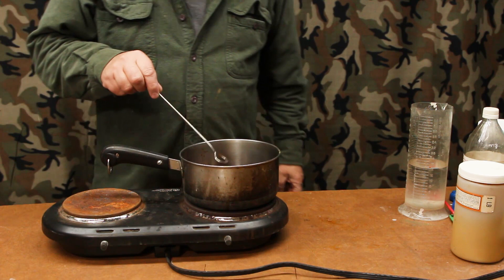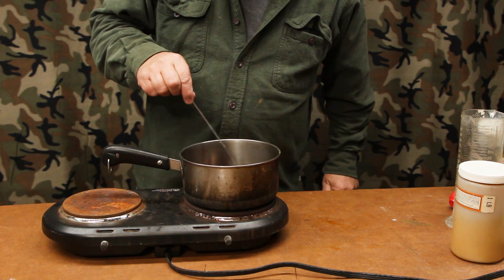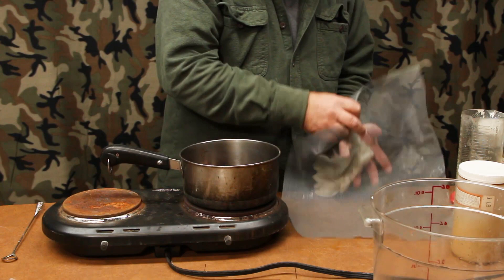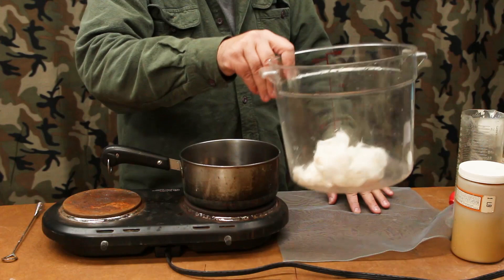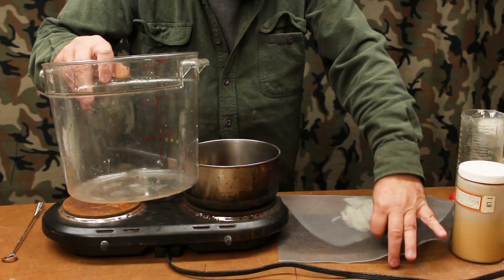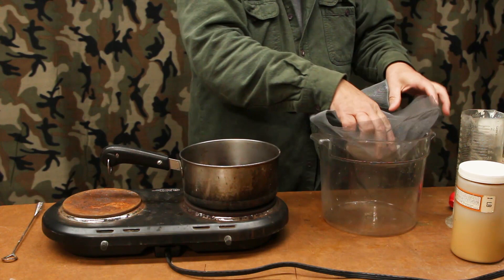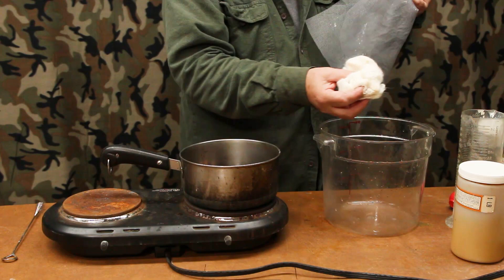While our dye is heating up we can retrieve the rabbit fur from its degreasing soak. I had it in a container of Dawn dishwashing detergent and water. I laid my plastic mesh screen out in the sink and poured the container out — the water runs through and leaves all the rabbit fur in the mesh. Then you can wring it out and rinse out all the extra water, so you wind up with a nice damp fur that's been degreased. We'll set that aside until our bath is ready.